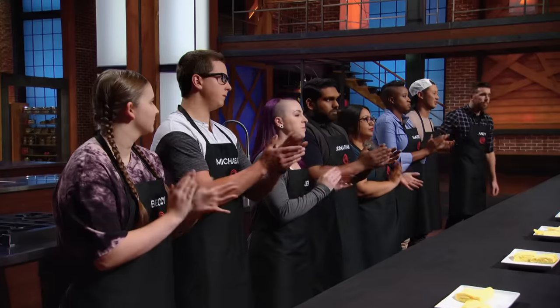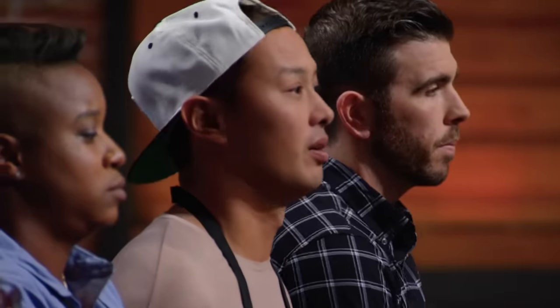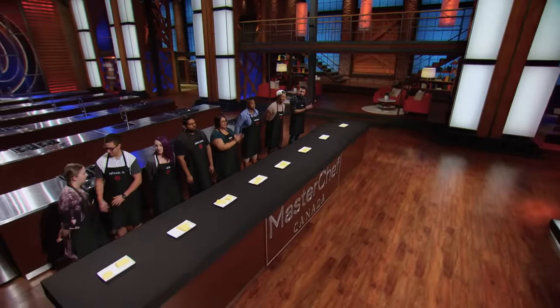Four minutes. Two ingredients. Nowhere to hide. One home cook delivered a nearly flawless omelet. Congratulations, Eugene. Becky, your omelet wasn't quite as attractive, but its velvety interior tasted just as good. Congratulations. Good job, Becky. Please head on up to the gallery.